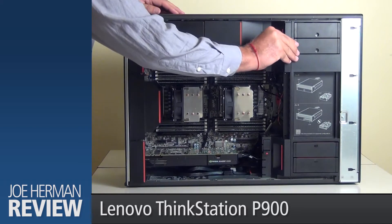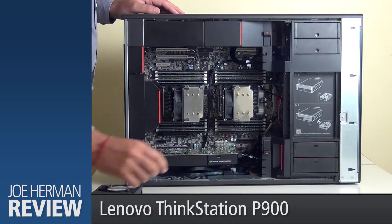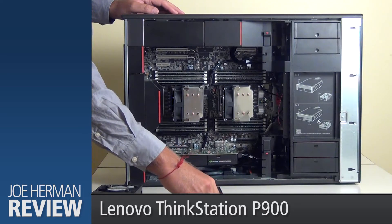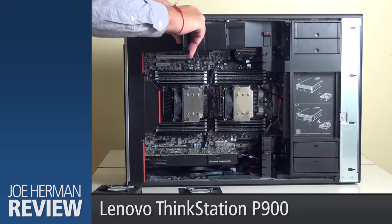The cooling fans are easily removed and replaced like this. The 1300-watt power supply has a built-in self-test feature.